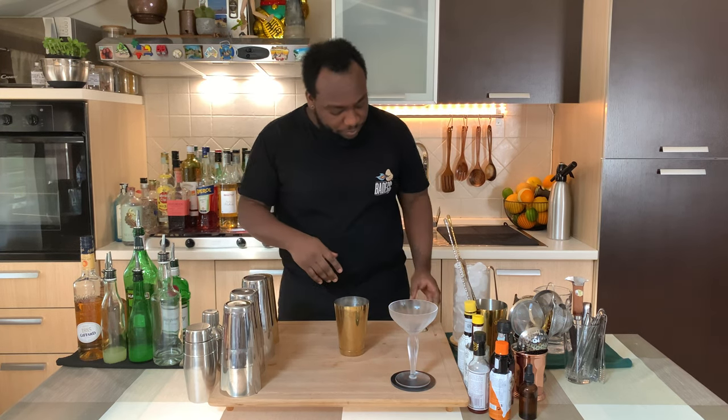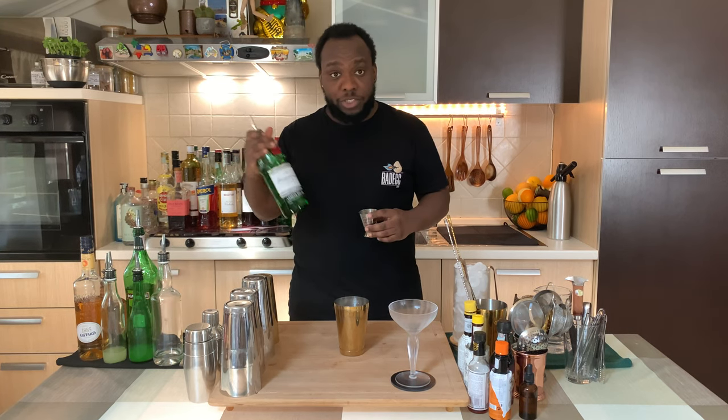Here's a small tin and we're going to start with 45 ml of gin. Put the gin in here.